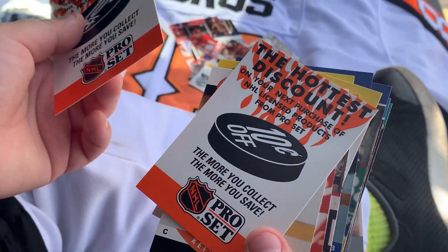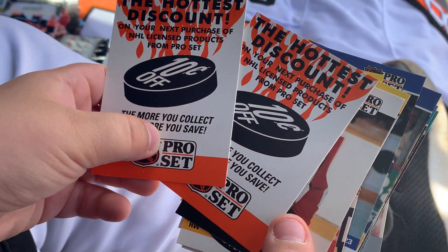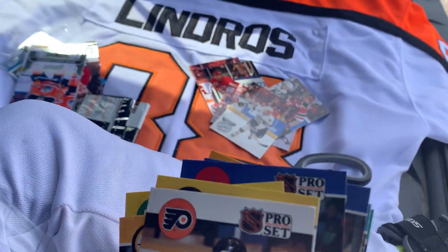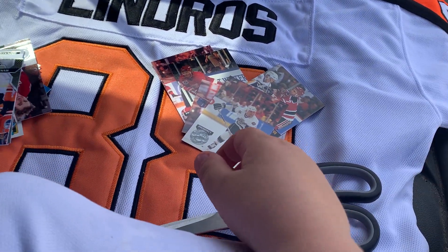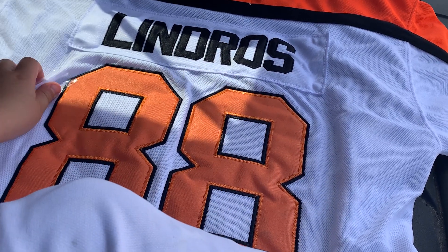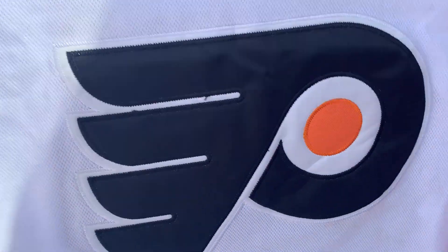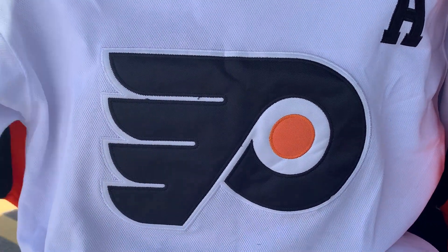Hopefully you guys enjoyed the video. What are these? They're just coupons for buying cards from 30 years ago. Hopefully you enjoyed Muskoka's jersey — it's the Philadelphia Flyers jersey. Muskoka and Muskoka Jr. here, tuning out. See you next time. Bye.